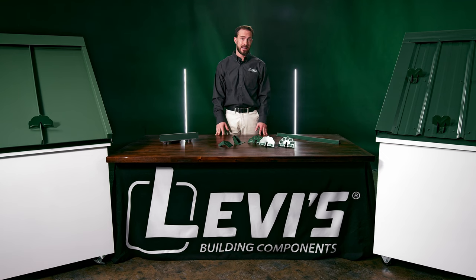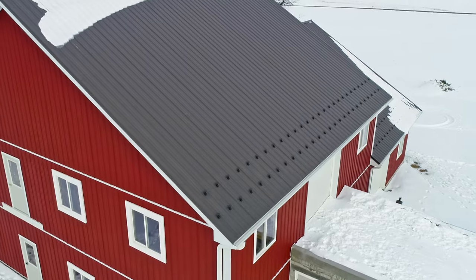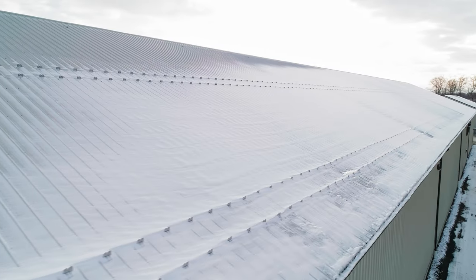It's important that you follow this guidance on the number of rows, keeping in mind that a staggered row means there's still a snow guard beside every rib. The calculations are based on precise testing, and failure to follow this guidance can result in overloading the snow guards, which can lead to tear out and having to replace them.